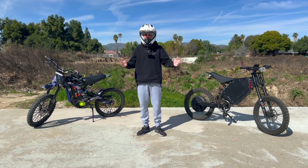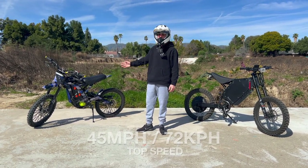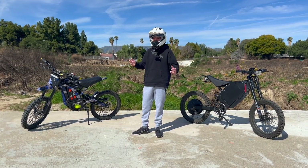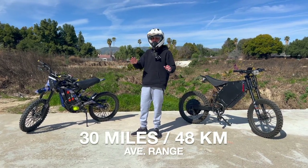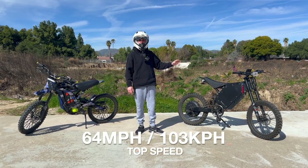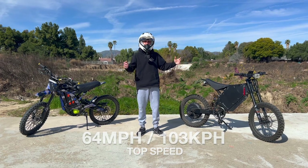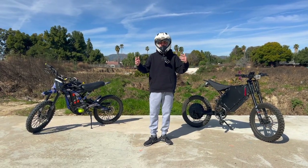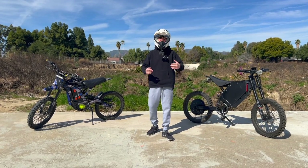As far as top speed and range, the Saran stock will do about 40 to 45 miles per hour — which is upgradable — and you'll get a range of about 30 miles. With the Stealth Bomber clone, the top speed is 64 miles per hour and I get a range of about 32 miles as well.